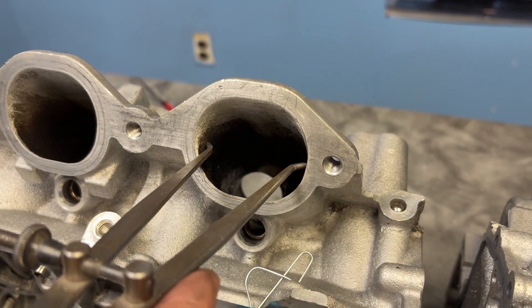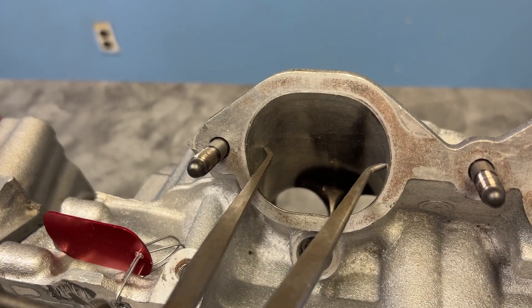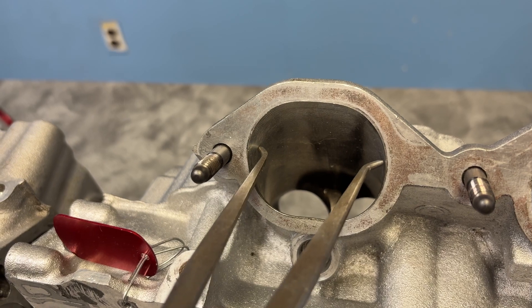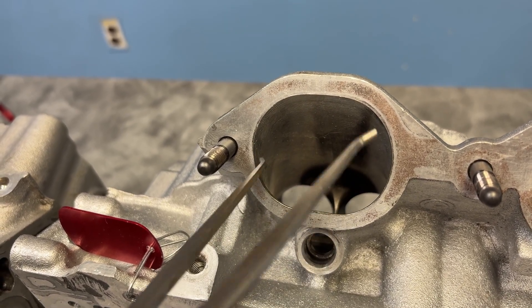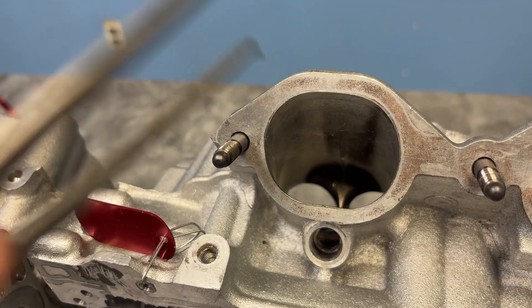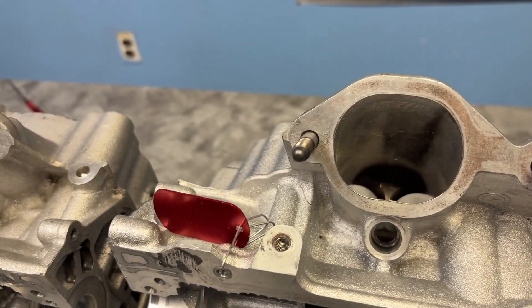More of the same on the intake side. Here we have the hand-ported head and here's the CNC head. You can see there is room to go, and I don't disagree with this port — the intake port is not that bad — but there is definitely a size difference to be on the same engine.